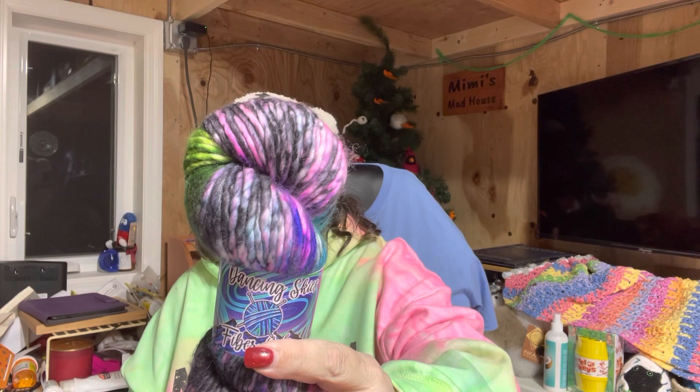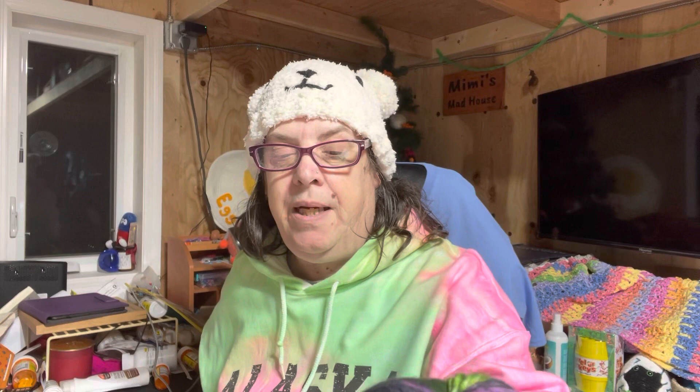It's 90 yards, 75% superwash merino, 25% nylon, and the colorway is Aurora. We have a pink and purple Aurora here. About 99% of the time it's normally the green color. I have seen the pink, but it's been very, very faint, and it's been with the green. This is my first one with the color Aurora.